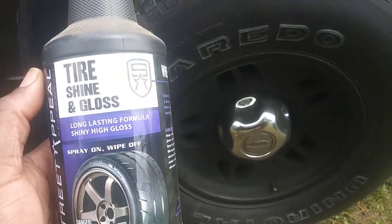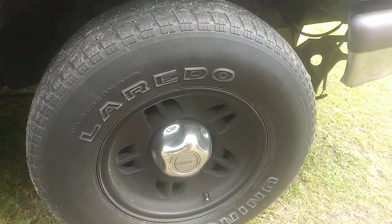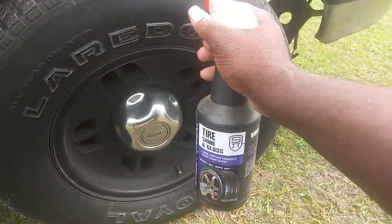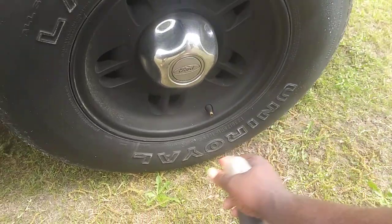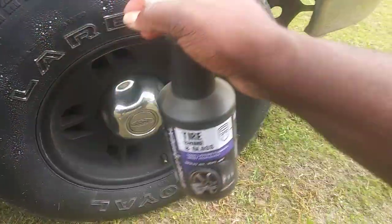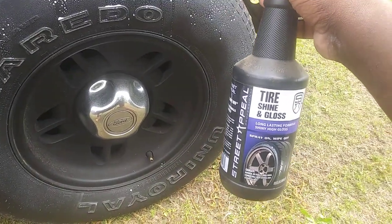I'm going to show you guys what kind of shine this stuff gives. This is the tire we're going to be putting it on. You can do it both ways — you can simply spray it straight onto the tire like this, or spray it onto an applicator and apply it that way.